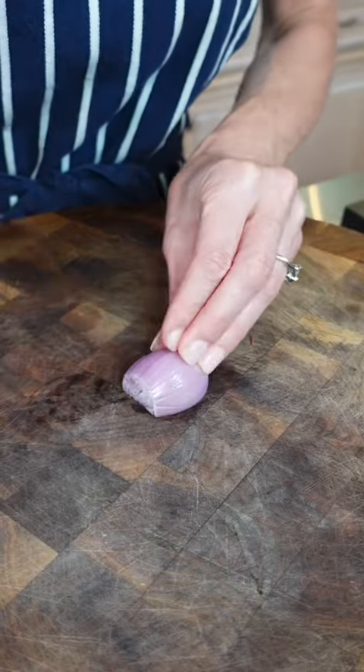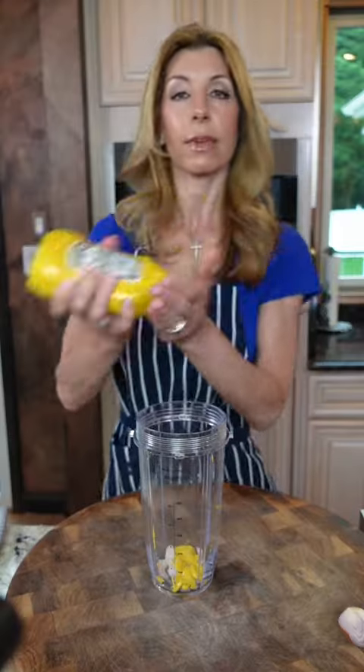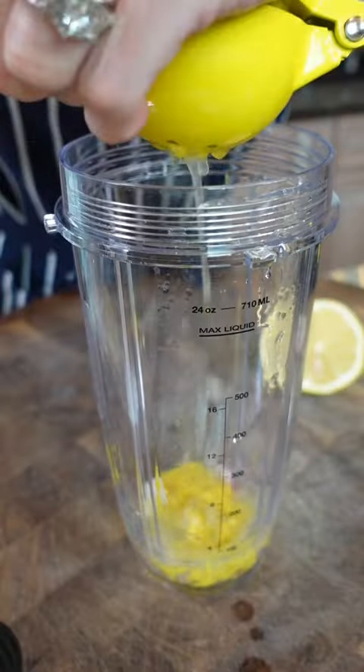For the vinaigrette, chopped shallot. In two tablespoons, mustard. Mix it tiny and it's an emulsifier. Roll the lemon — you know why.